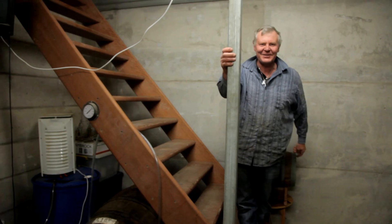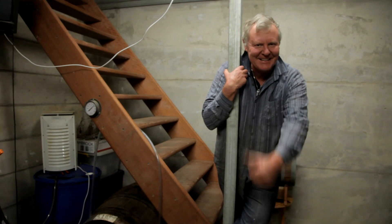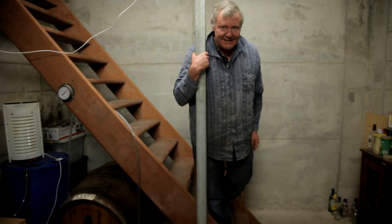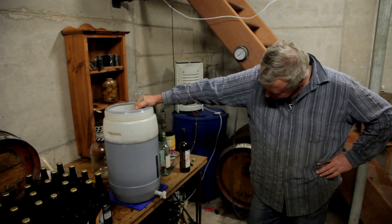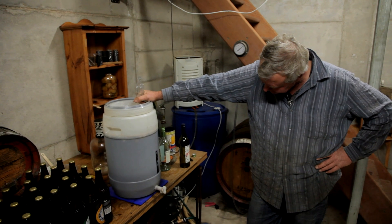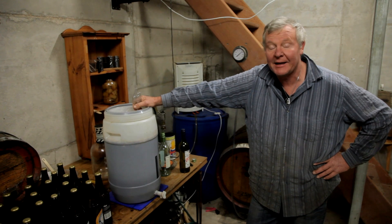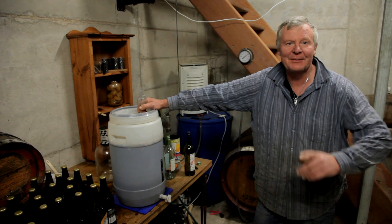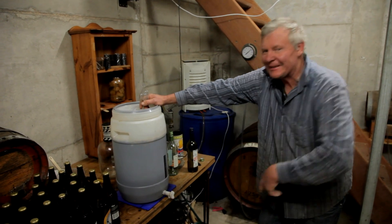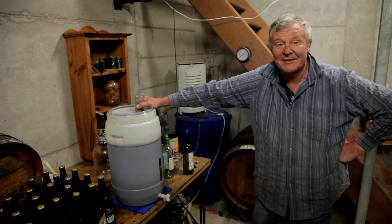We're just going to decant it so it can chill out a little bit before we bottle it. We thought we'd show you that piece of the excitement. Just wondering if I've got a glass down here to give it a try - oh yeah I can see one behind the beer tin. We're going to give it a taste test. My other proper brew pot is up in the outside room full of honey waiting to make a kick-ass dry version of this mead madness.